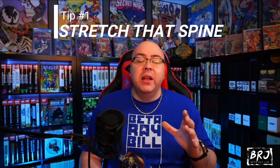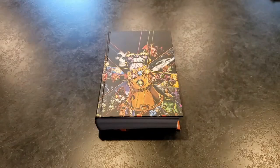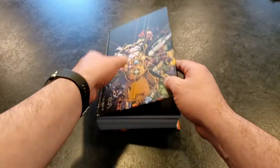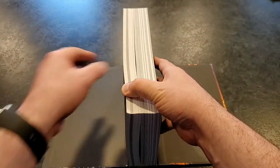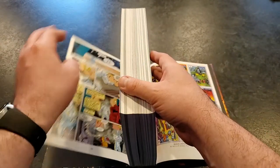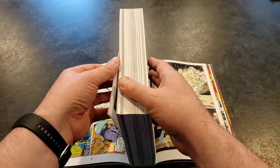Top five mistakes I made when I first started collecting omnis, absolutes, hardcovers, things like that. The very first one — and this might be the biggest of them all — stretch that spine. It's so important to properly stretch the spine of your hardcovers. Take a look at this. The best way — there are a few YouTube videos out there on how to do this — is to open up the hardcover flaps like you see here, then a few pages to the left, a few pages to the right, and slowly do that.